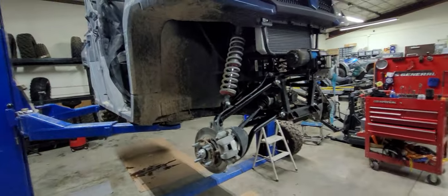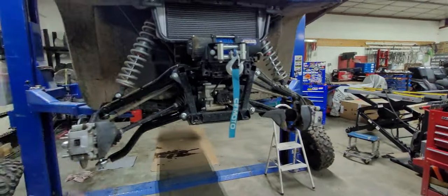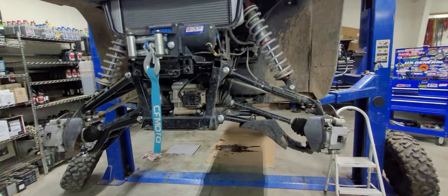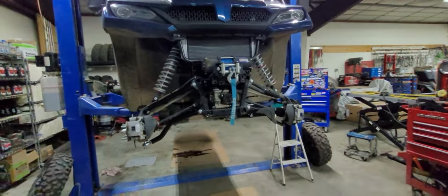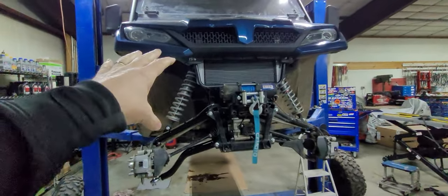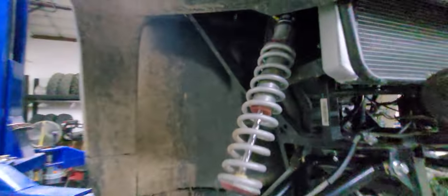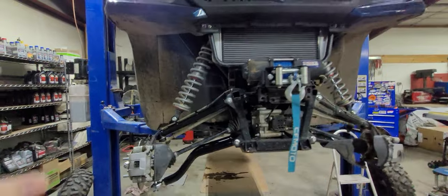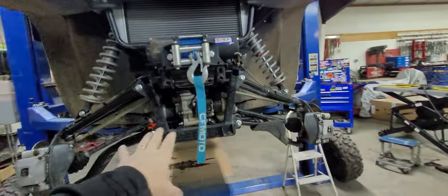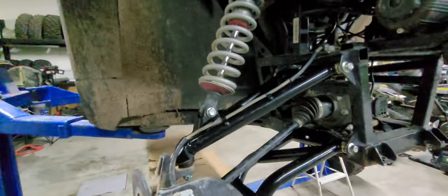The same thing applies to the 1000 U-Force single bench as well as the dual bench XL crew model. This customer already had our Hester Epic Edition Elka Shocks — you can see the Hester Edition right there. What we're doing is, as you can tell, we have two different sets on here: this is a stock set of A-arms and this is a Super ATV A-arm on the front.